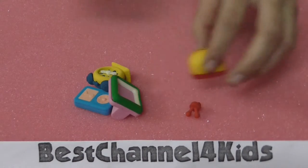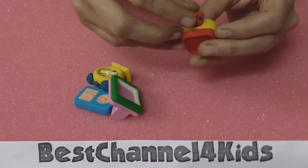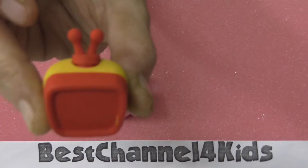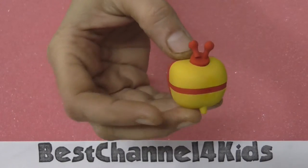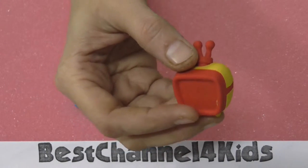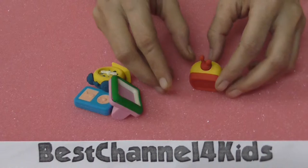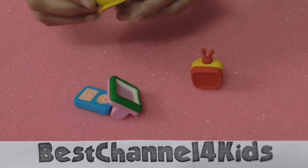There are four erasers in this set. One is the television — it is so cute, a red and yellow television. This is a table clock.